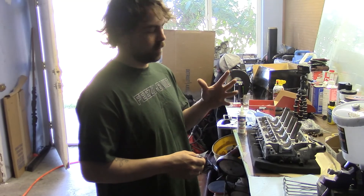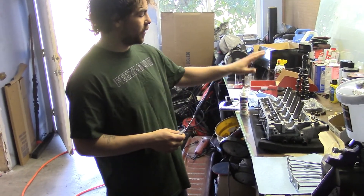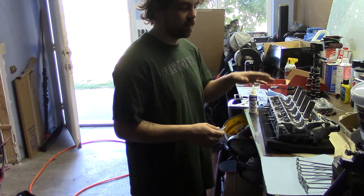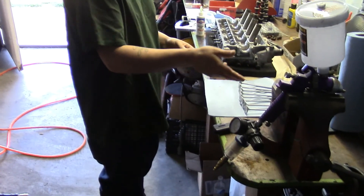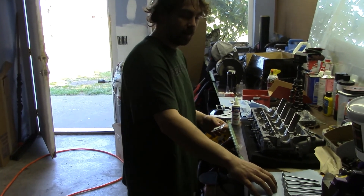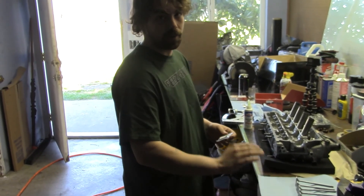Today we're over here at Anthony's shop and we're going to be doing a complete rebuild on the cylinder head. It just got back from the machine shop — the valve seats are cut. It's the Ferreira 6000 series spoon valves. These valves are top of the line, this is what everybody uses in the industry.